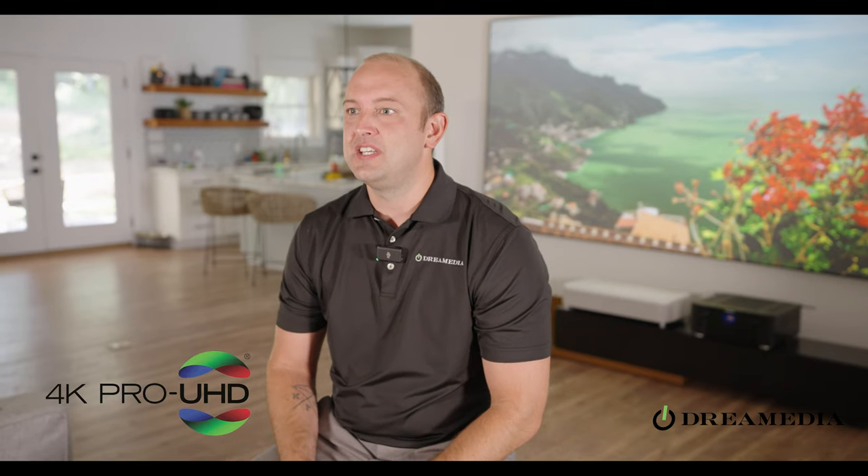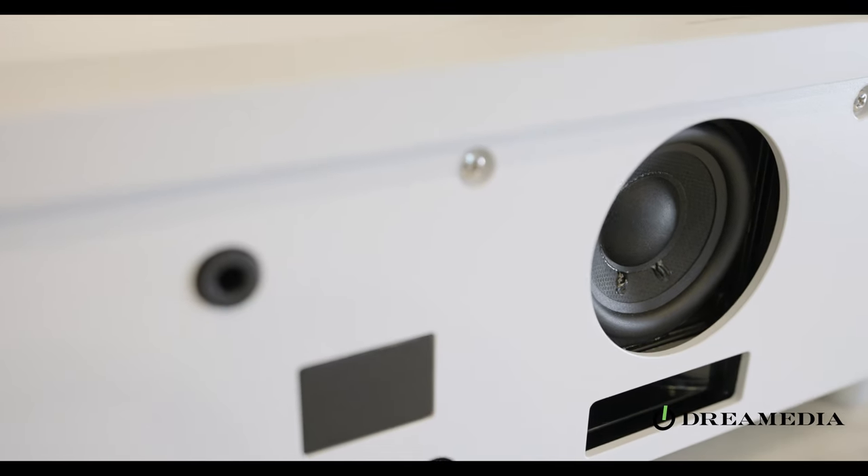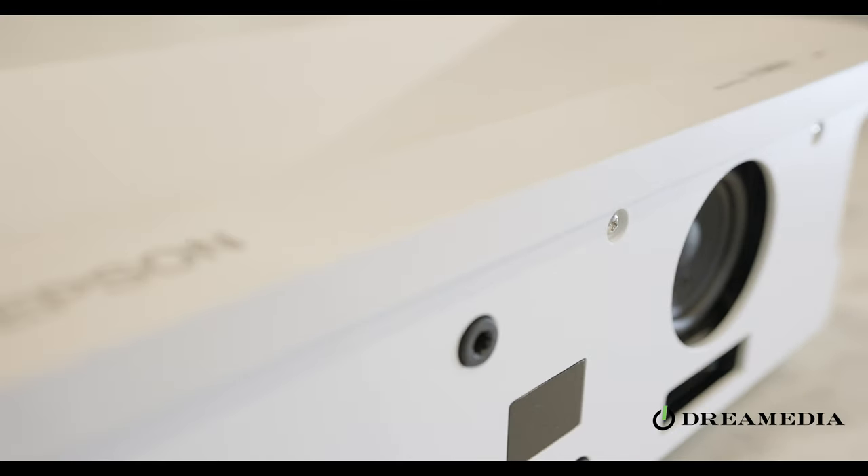Starting things off, this thing has a bright 4000 lumen laser projection system. Epson is also using their Pro UHD pixel shift technology, as well as their in-house video processing, utilizing their three-chip, three-LCD system. With over 2 million to one dynamic contrast ratio, the image looks absolutely phenomenal.